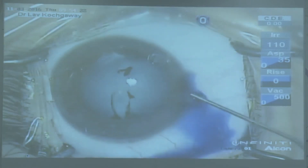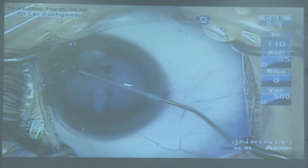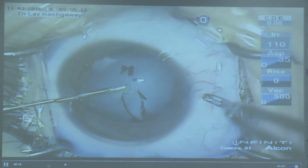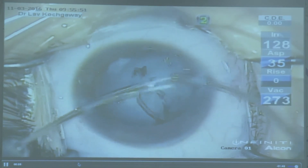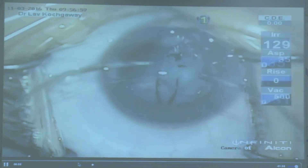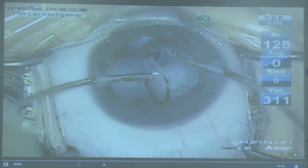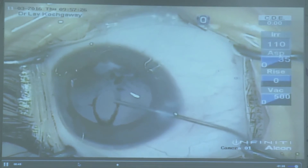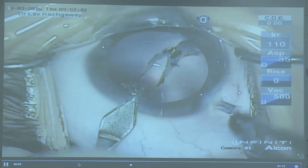Traumatic cataract — every case is different and we have to apply our minds in every case. Here the anterior capsule is ruptured, so we did cortical aspiration first through the pre-existing opening. The aim in children should be IOL implantation in the bag. Using a Vannas scissor, we try to perform the anterior capsulorhexis by cutting at one end and then enlarging it with Utrata forceps.